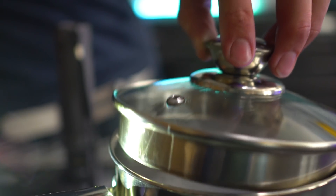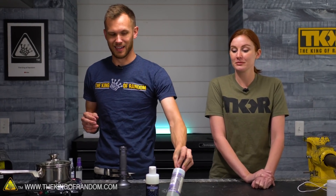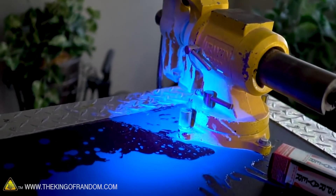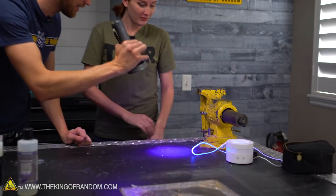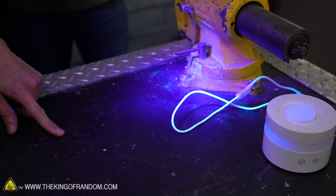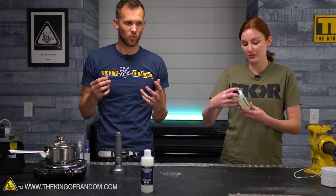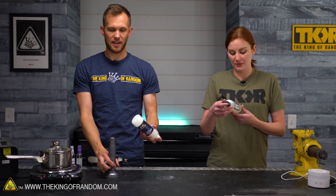Today we're going to see what happens if we boil blacklight ink — will we get glowing steam? We've done a couple experiments in the past using UV ink; it spilled all over the table and got everywhere behind our pallet wall. We have some ink paintings on the wall from that. Viewers have requested that we try to make glowing or colored mist a few times, so UV ink seemed like a good way to try that.